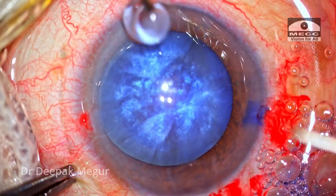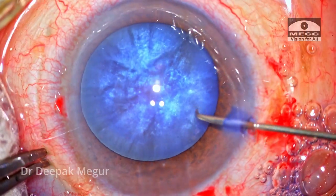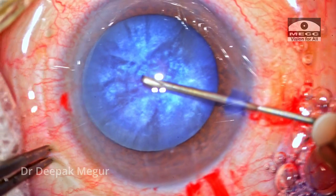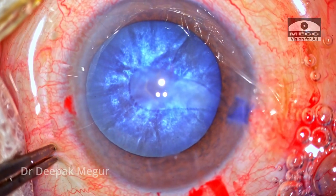The challenge is going to be getting the rhexis right because it's a swollen intumescent lens. The initial puncture is done with a 26-gauge needle, followed by creation of the rhexis using forceps.